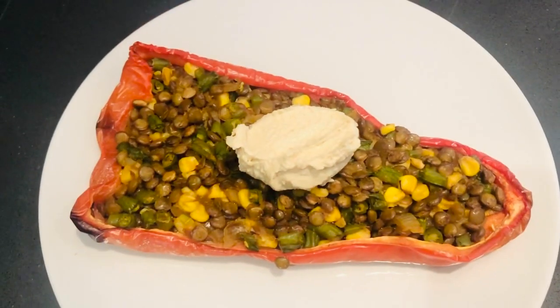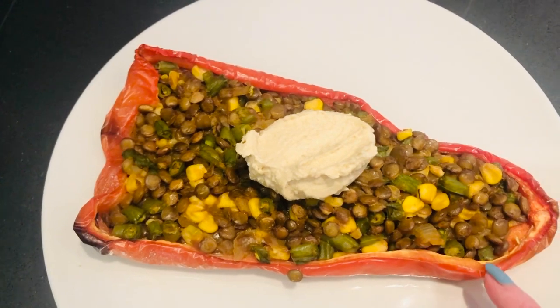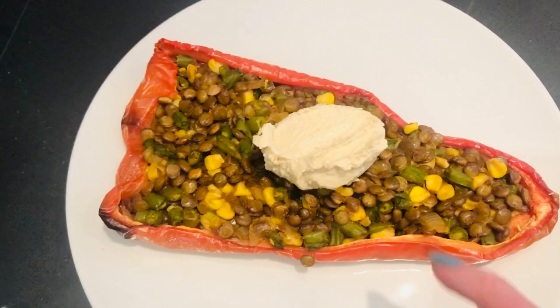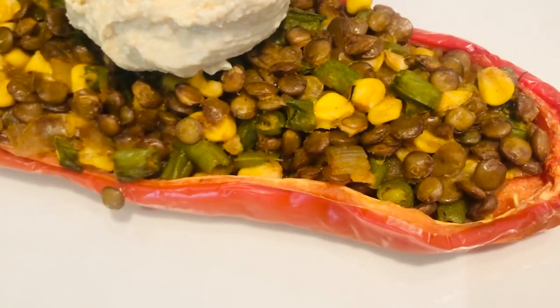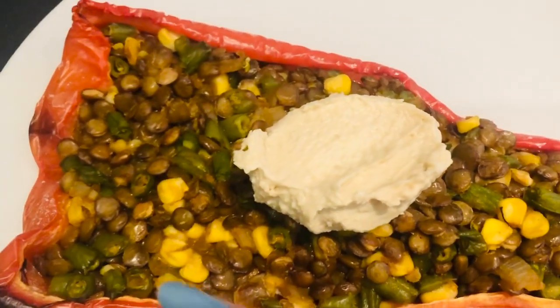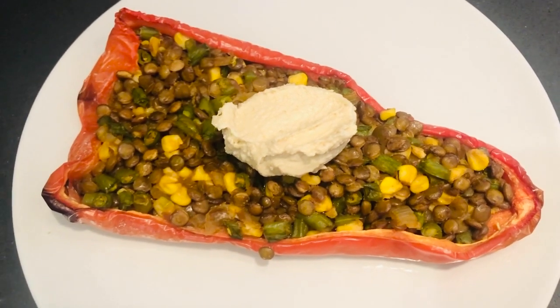I roasted half of the pepper empty in the oven for about 10 minutes just to soften it up, and whilst that was in the oven, on a pan I was making some curried lentils with some chopped green beans, some onions, some sweetcorn, and I also cooked that in some coconut milk with all the curry and spices.